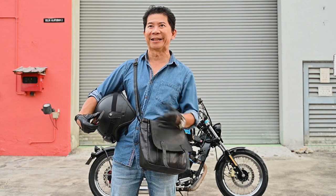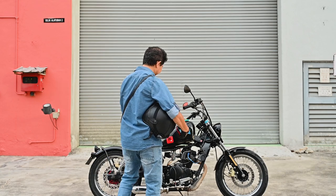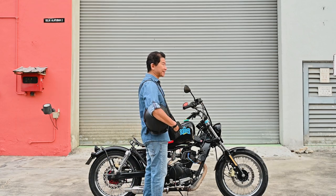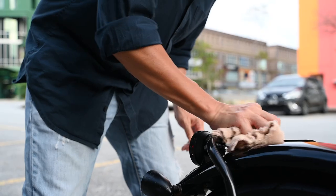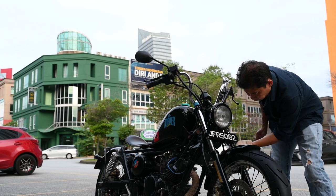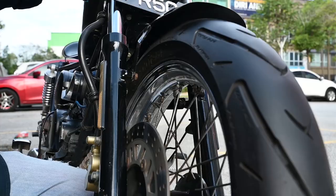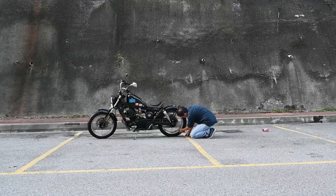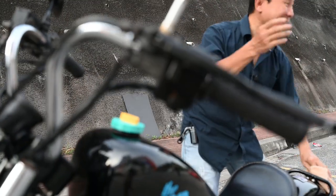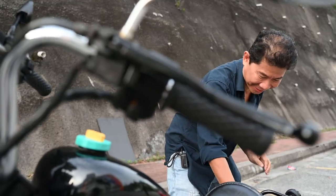Wait, I think we need to send the bike for a wash — it's too dirty. It looks like I'm just gonna spend two hours doing this and you guys are gonna give up on me.